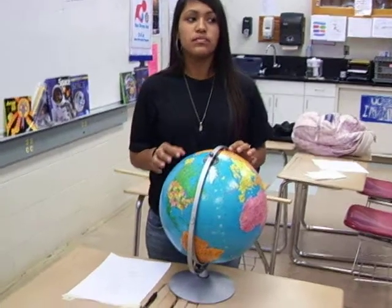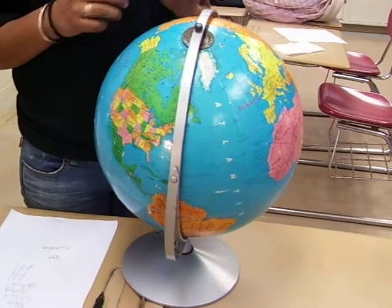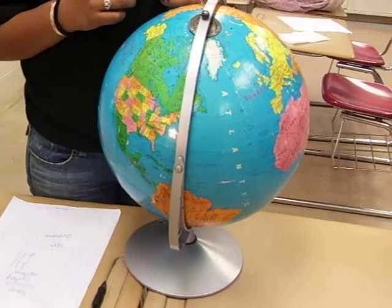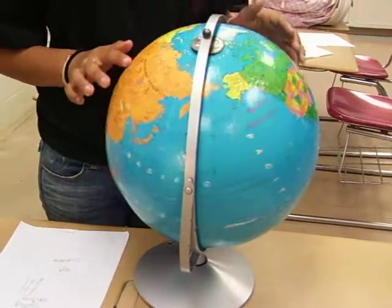Three months later the earth is still pointing the same direction, still at a 23.5 degree angle. Notice that the sun is hitting the north, and that's why it's hot during the summer.